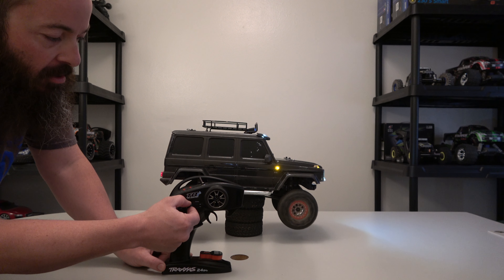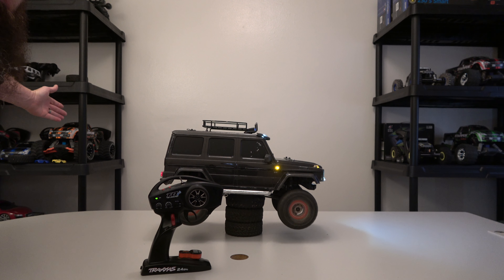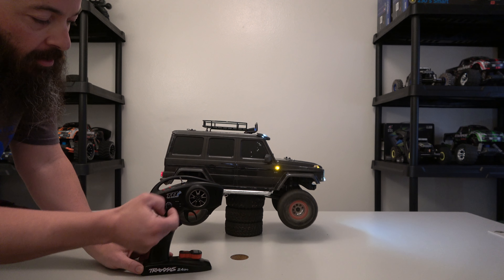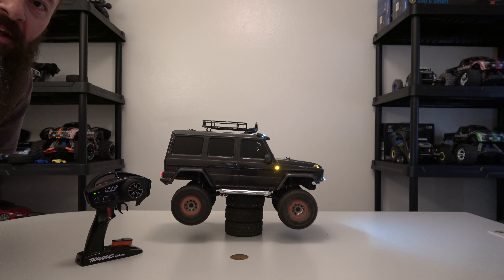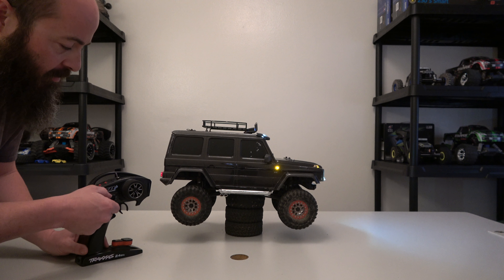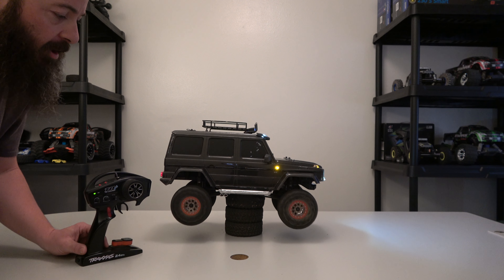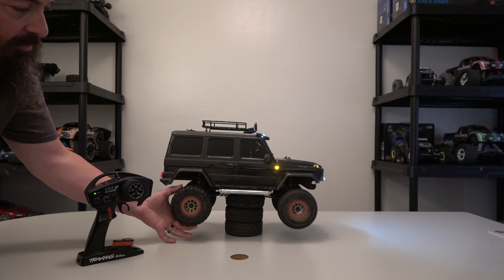Oh yeah, look at that — cruise control! You can turn it back down. Yes, cruise control! And then of course you can stop it. That wasn't stopping it — that was turning the multi-function. To stop it, just stop it.